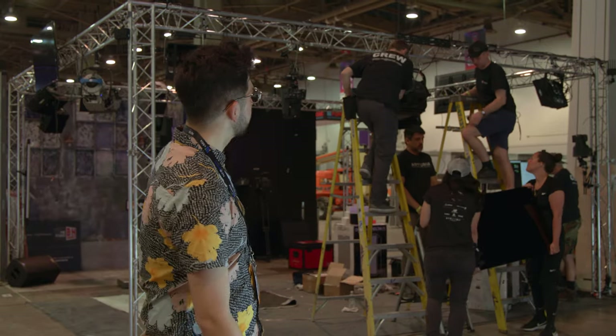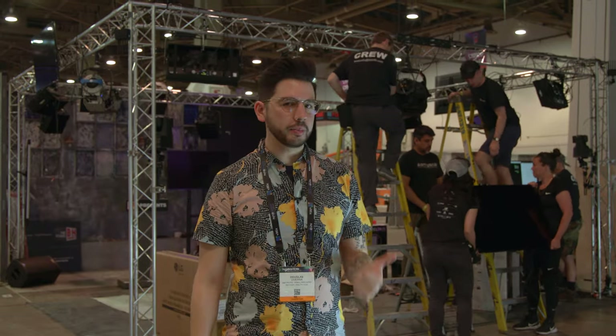For now, we're going to rewind a little and head over to B&H's NAB 2022 booth, where we got to see a three-camera PTZ setup in action, all controlled, powered, and connected with one cable. All right, everyone — so behind me you can see part of the B&H NAB booth for 2022.